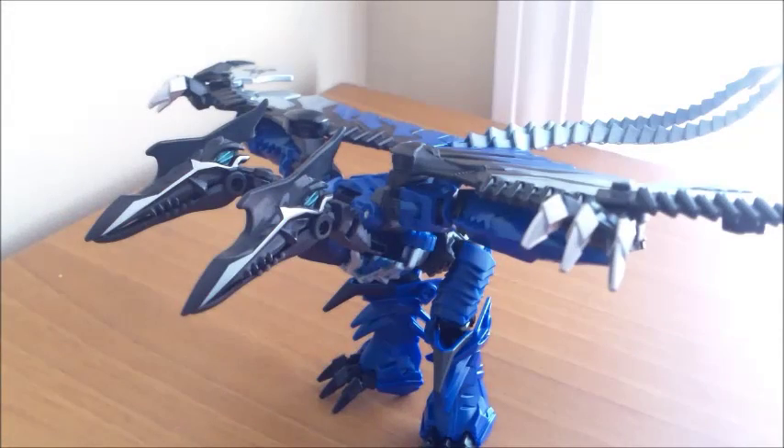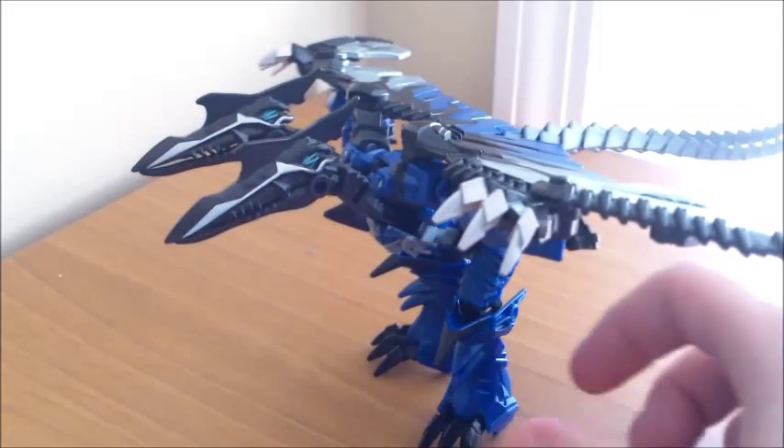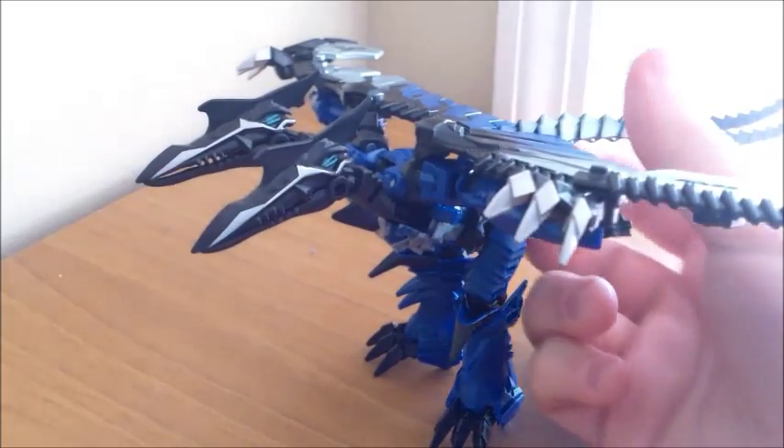Hey everybody, NerdyTransformed here again, and today I have the Age of Extinction Deluxe Class Strafe from Transformers Age of Extinction movie. Now, if you don't know what Strafe is, he's a G1 character who was originally a member of the Technobots and helped to form Computron, either as an arm or a leg. He was a ship that had two guns at the front - basically a spaceship with a double-headed design. And strangely enough, they decided to kind of bring him back as a Dinobot in the Age of Extinction movie.